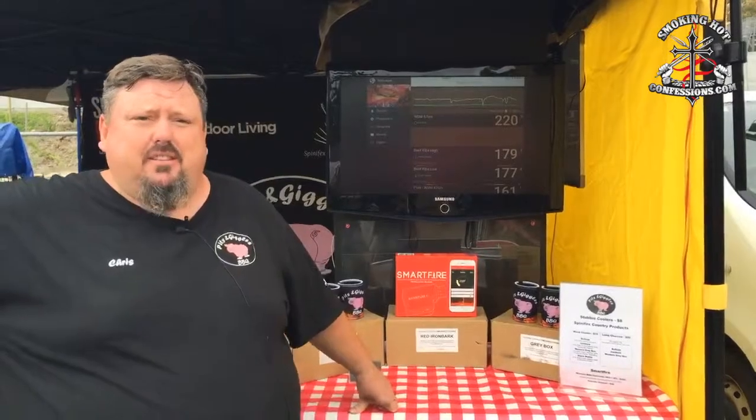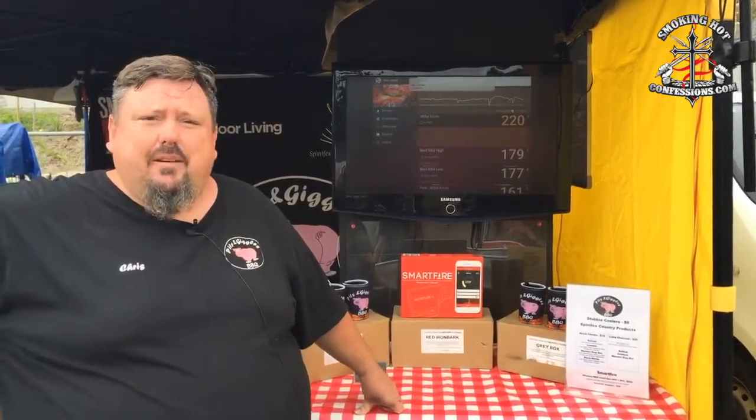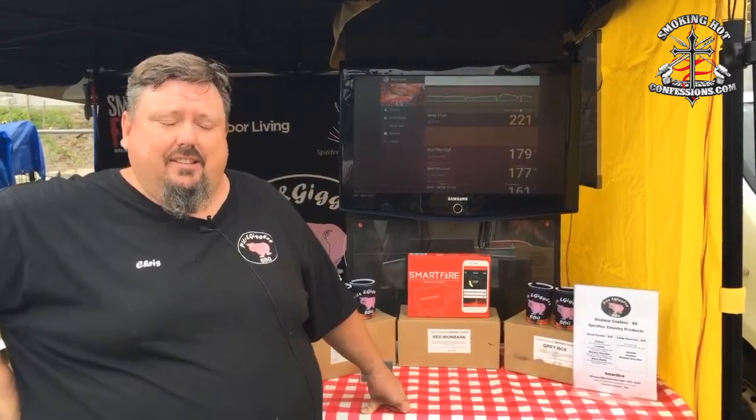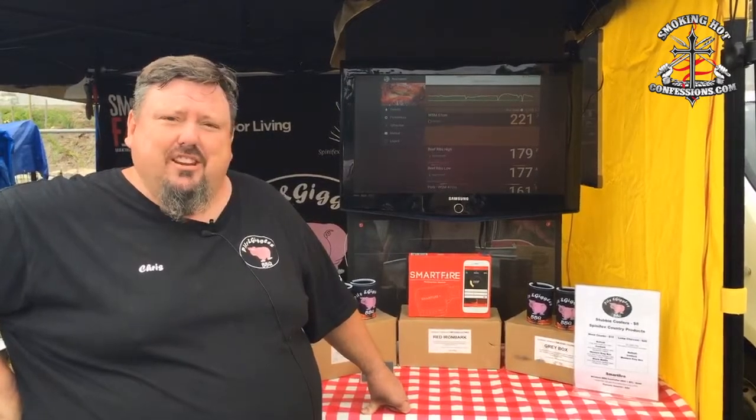G'day. It's Chris here from Pits and Giggles. Ben's asked me to have a bit of a chat with you today about technology in barbecue. I'm an IT guy, as you can see by my sedentary lifestyle, and I enjoy a bit of technology and always like my gadgets. So of course getting into barbecue, I had to find a gadget that could help, and the gadget I came across was Smartfire.